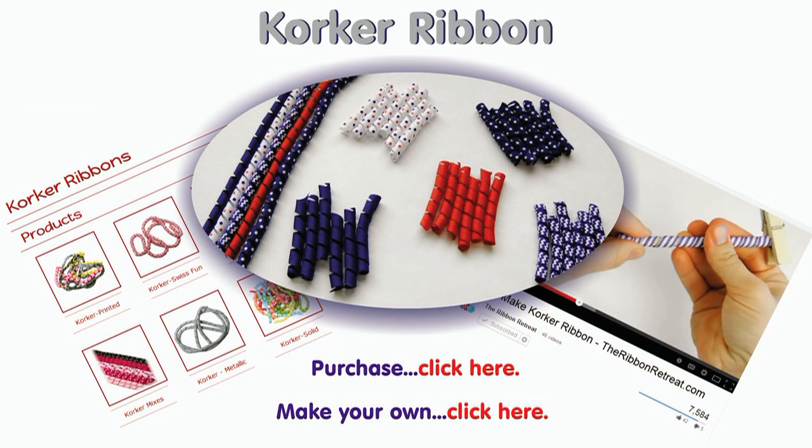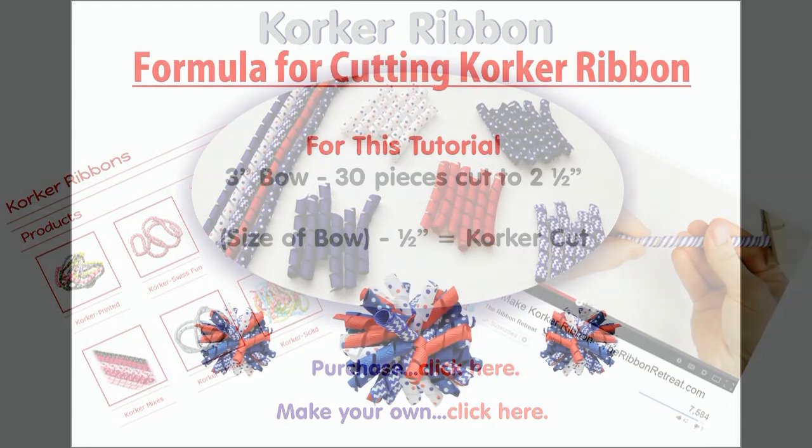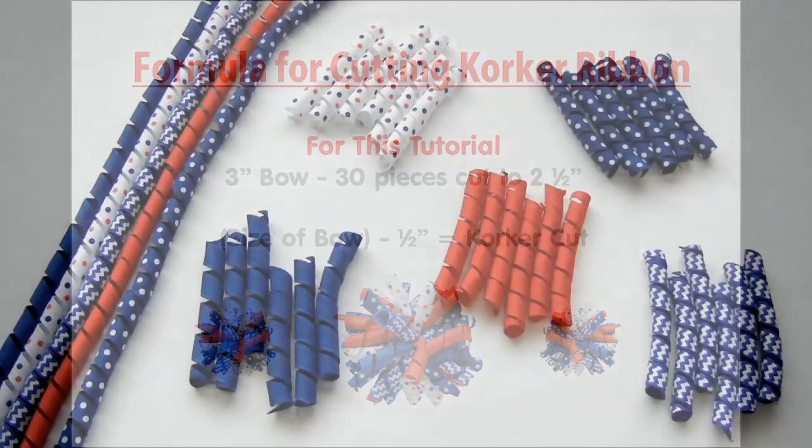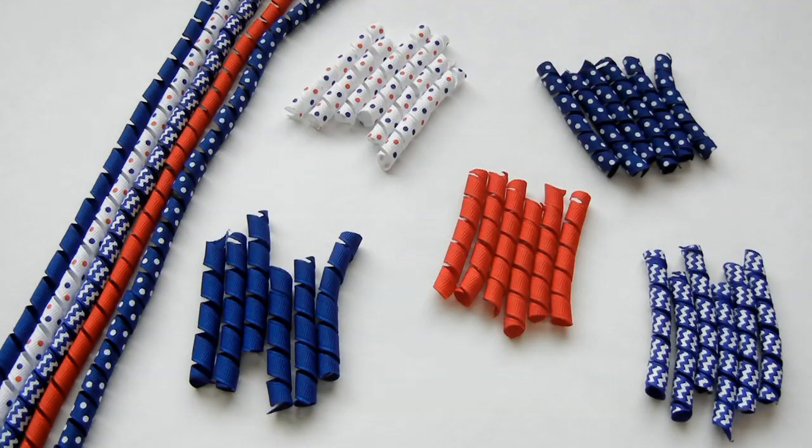Your first step is to make your corker ribbon or purchase it pre-made. You can check our video description for links on how to make corker ribbon, and you can also purchase pre-made corker ribbon at the Ribbon Retreat. Cut your ribbon into small pieces. For this 3 inch bow, cut 30 pieces of 2.5 inch corker ribbon. Be sure to seal your ends. I'm using 5 different colored corker ribbons, so I'm cutting 6 pieces of each to get 30 total.